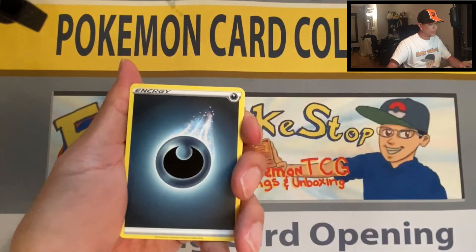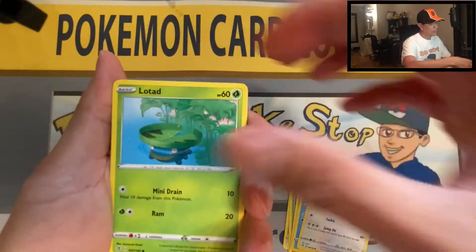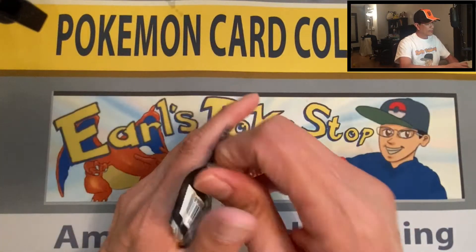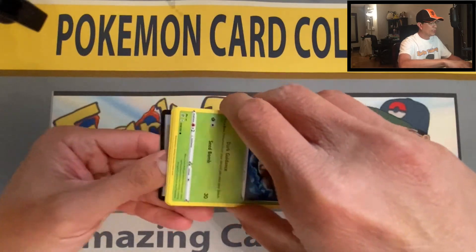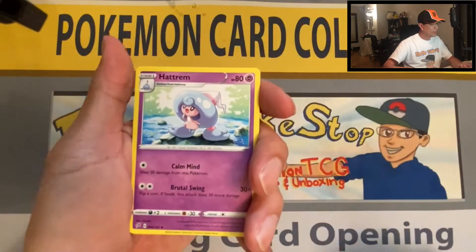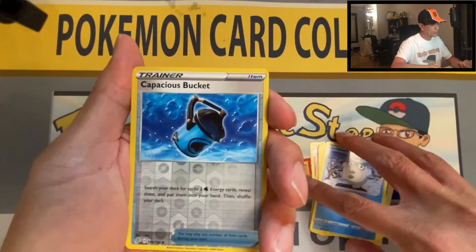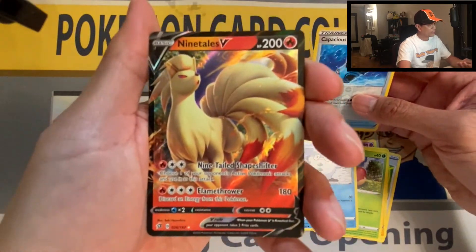Darkness Energy, Doublade, Cramorant, Capacious Bucket, Barboach, Arrokuda, Stufful, Lotad, Growlithe, Electabuzz — reverse holo — and Snorlax non-holo. Last pack — can we get some last pack magic? Would love to pull a nice gold card or a full art trainer. Water Energy, Hatrem, Poké Ball, Lampent, Phantump, Toxel, Applin, Galarian Darumaka, Capacious Bucket — reverse holo — and Ninetales V ultra rare! Beautiful card.